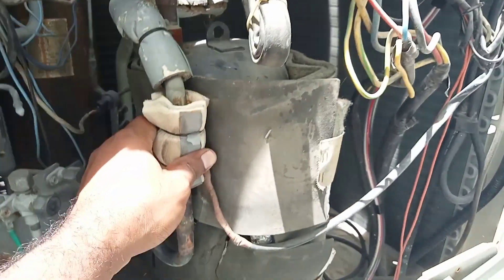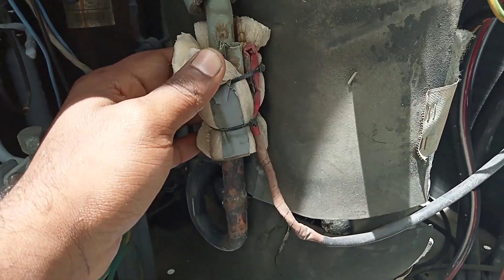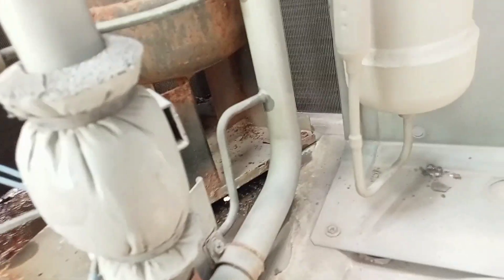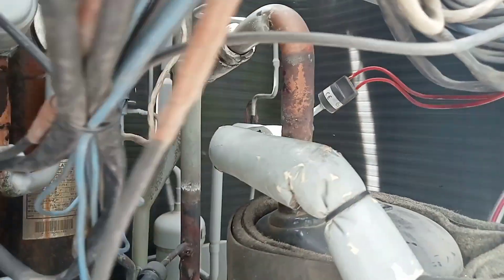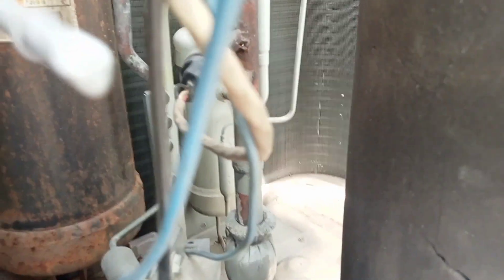This thermistor is connected to the discharge line, so that one is okay. This one here is the suction line thermistor — it runs to here — and this thermistor is the problem causing error code J5.